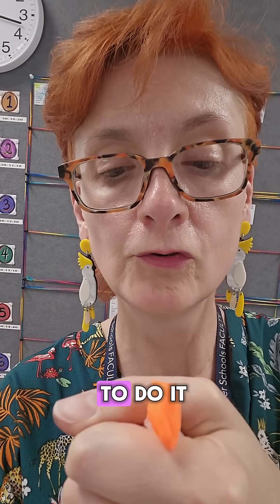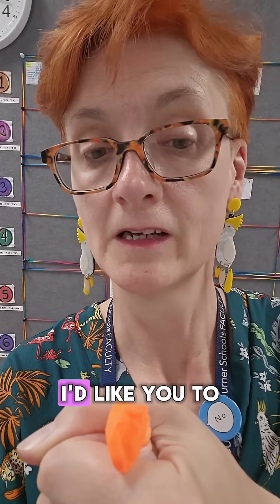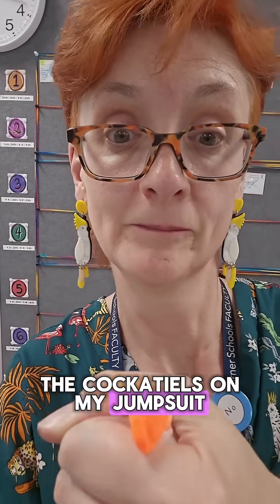Come on — my body temperature is surely high enough! While we're waiting for this, I'd like you to appreciate the fact that I've got cockatiel earrings that match the cockatiels on my jumpsuit. I will continue to hold it while I do some other things.